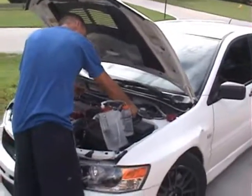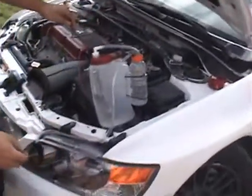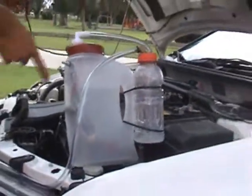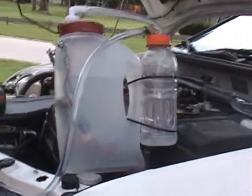We have two cells set up in here. Almost like three quarters of a gallon of water. We have a positive lead coming right off the battery. We put a 40 amp fuse, and the negative I'm about to put on right now.